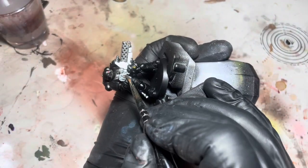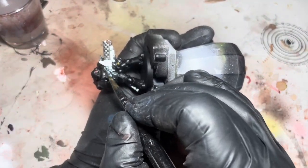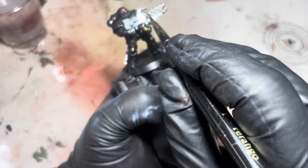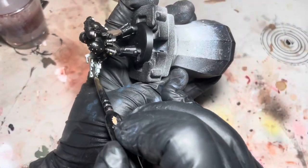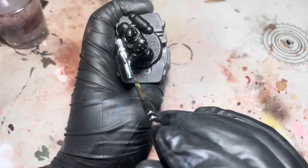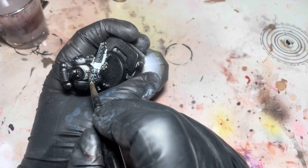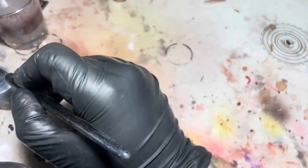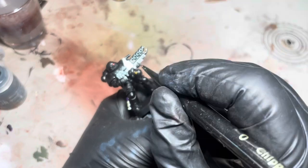For this bit, I'm just using a blue black ink wash on these silver metallic parts. Then I'm going to go over these white parts with some Apothecary White contrast as well, just to get a bit of definition in there.